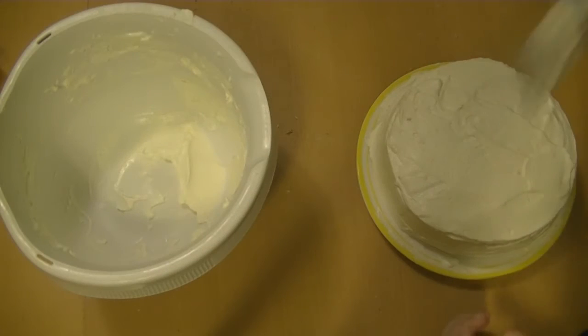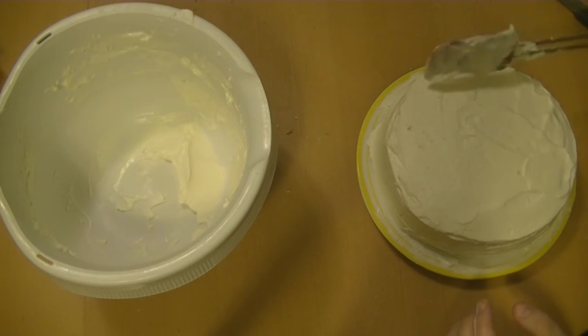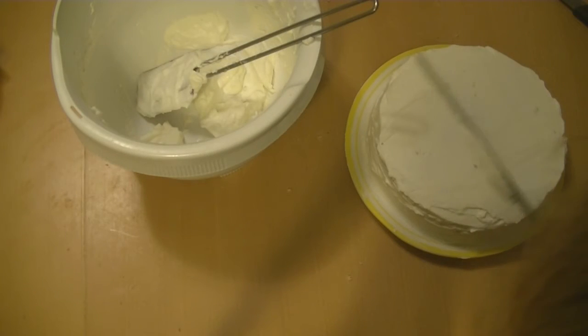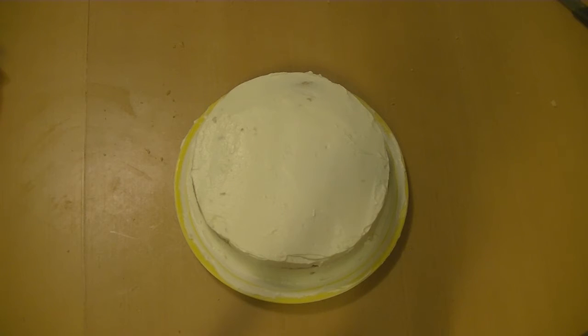I don't have any fancy rotating tools or special knives or anything like that, so I spent a lot of time just trying to make it as perfect as I could with normal kitchen stuff. And I think it actually looks pretty good.